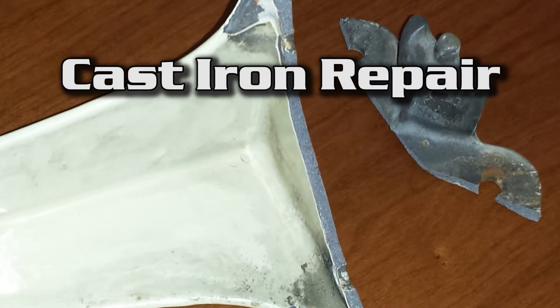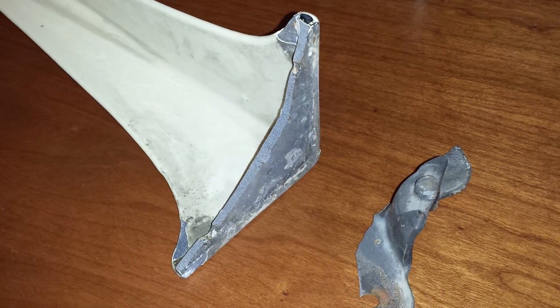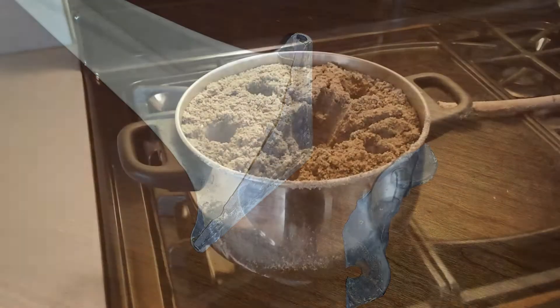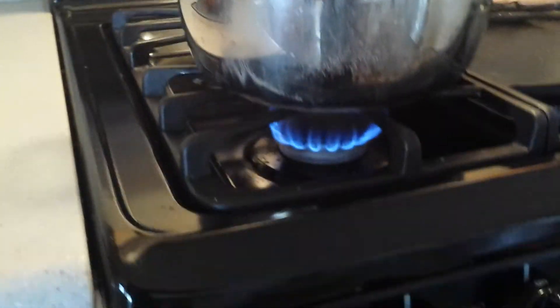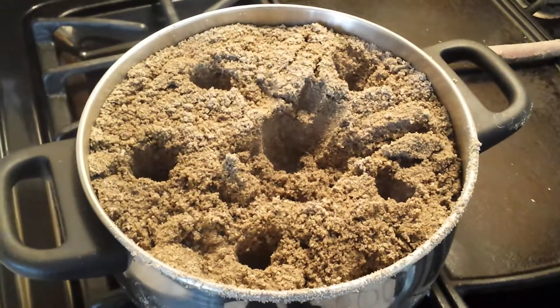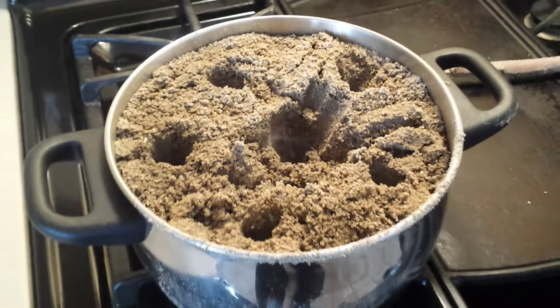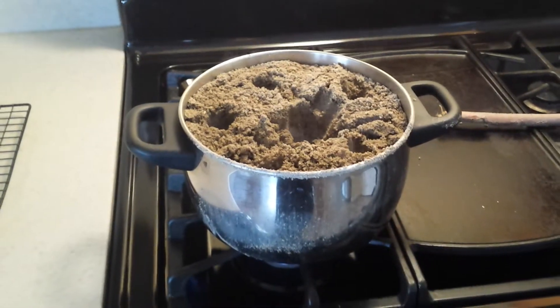A neighbor brought over this piece of a stove which is about a hundred years old. It's made out of cast iron and it is fractured, and he needs it repaired. In order to repair it I'm going to need to use dry sand. It was raining outside, so I have the sand on the stove here to dry out the moisture so I can use the sand towards the end of this video.